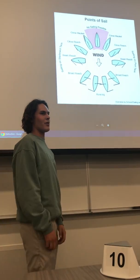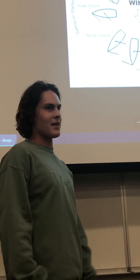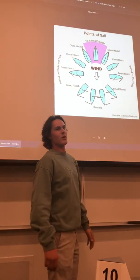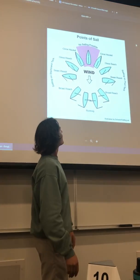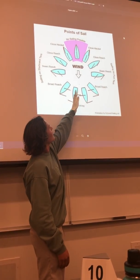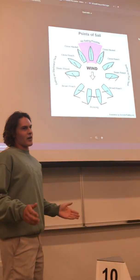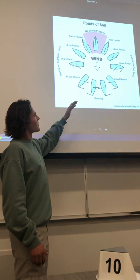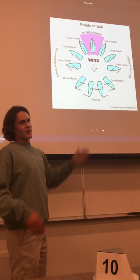The easiest point of sail to grasp is running, otherwise known as dead downwind. Basically, the wind is just pushing the boat downwind. The sail is all the way out — meaning you've let the sheets go and the wind just takes the sail out. This diagram illustrates where your sail should be trimmed depending on what angle your boat is with respect to the wind. When running, your sail is going to be all the way out.